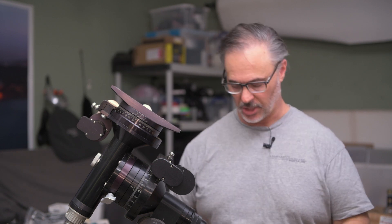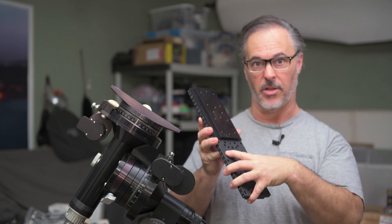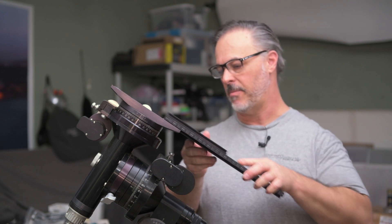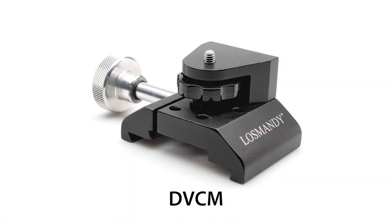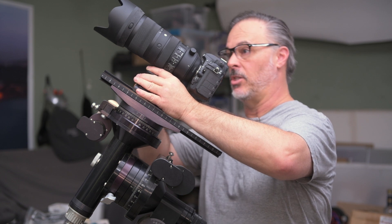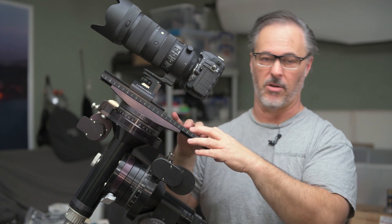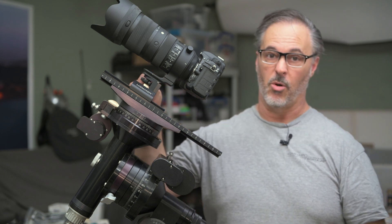The second and slightly more flexible option is to use your dovetail and attach the male-to-male adapter to it. This adapter plate can be mounted in a couple of different places on the dovetail and can be fastened with up to eight screws — four is usually enough, but it makes things super solid and reliable. What's nice about this is combining it with the DVCM plate. The DVCM mounts to the dovetail as a bracket that slides on, allowing you to easily move the camera up and down by loosening a knob. It also gives additional space to mount accessories like a dew heater, mini computer, or other gear for more advanced astrophotography.